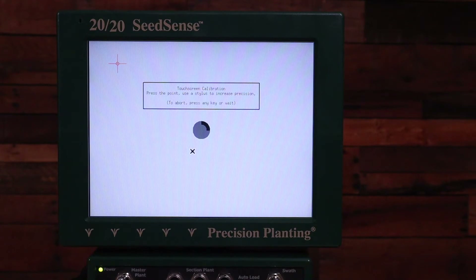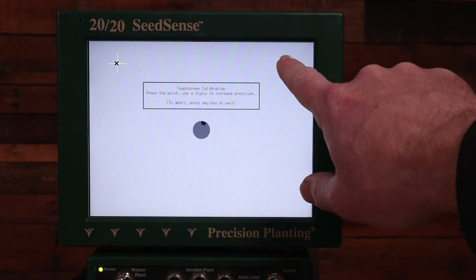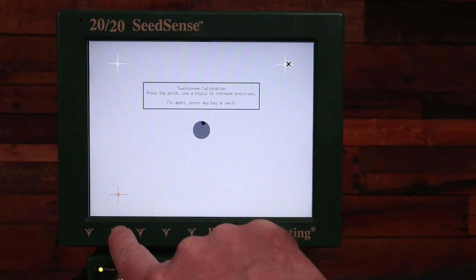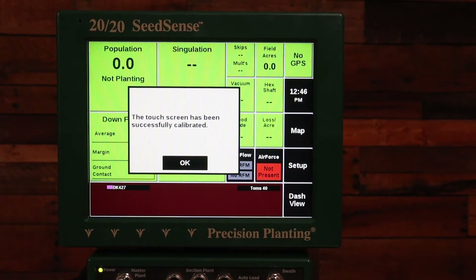From here we'll follow the instructions on the screen. It tells us to press each one of these indicators on the screen. You're going to want to do this as accurately as possible to get the best calibration.